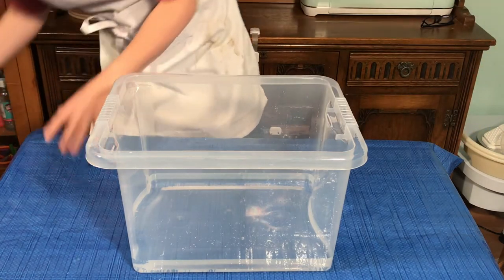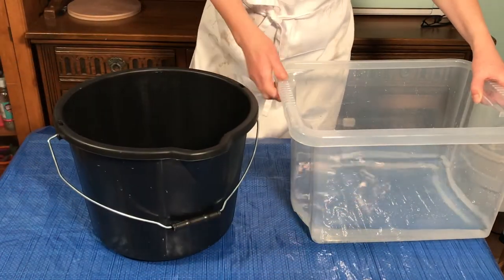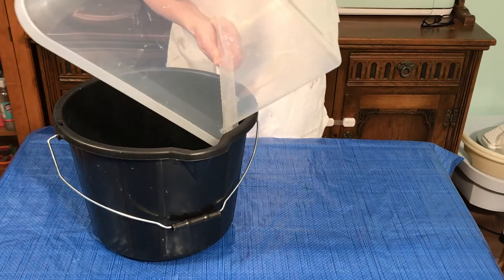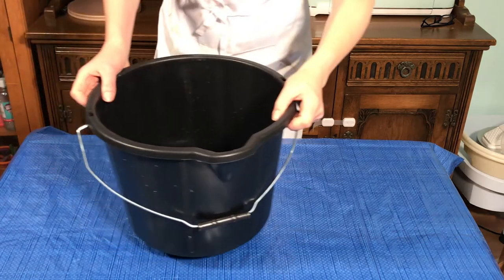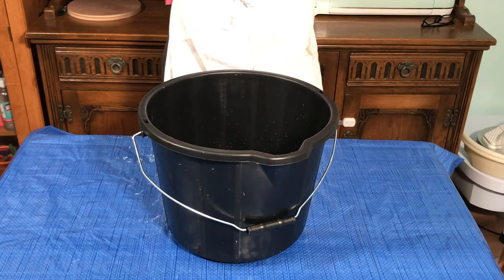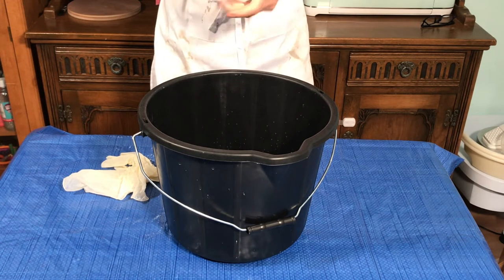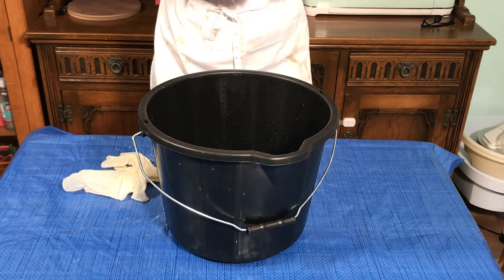Transfer the water into a mixing bucket. You need to put some gloves on, and also a respirator mask as well, because we're going to be handling plaster and it's good not to inhale the plaster.